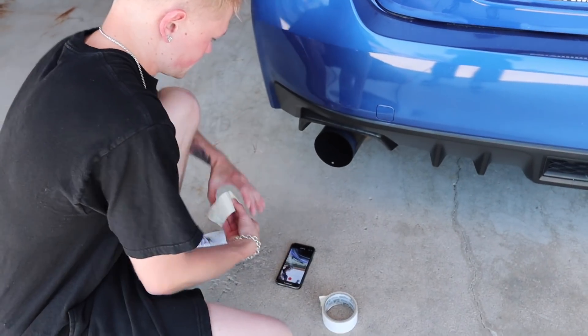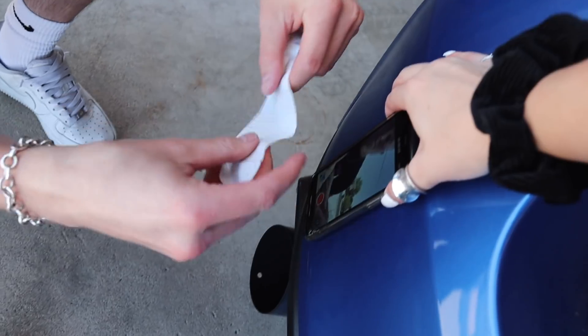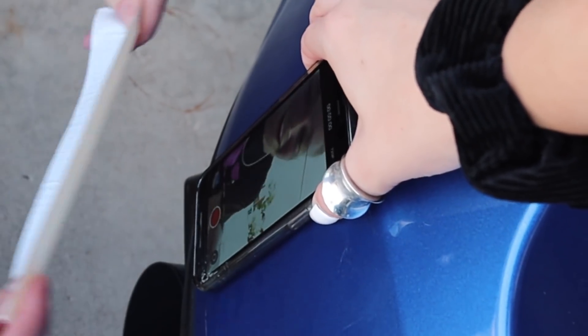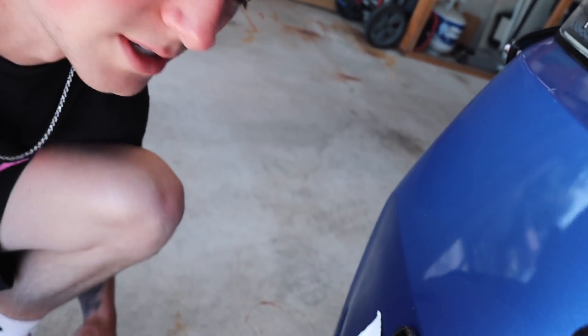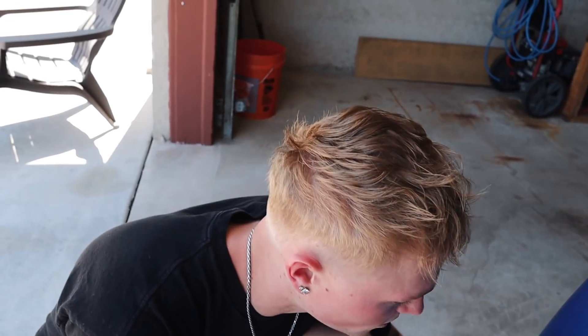Someone asks, "Won't it hurt the paint?" Yeah, possibly could. We probably won't need more than three strips and it'll be good. We just don't want it on there too long.